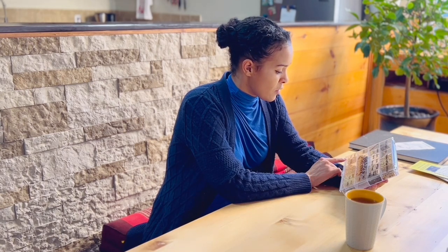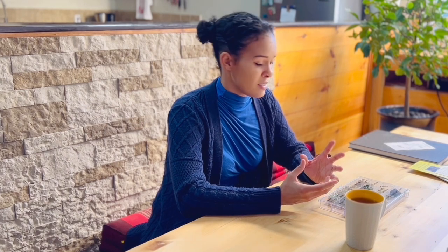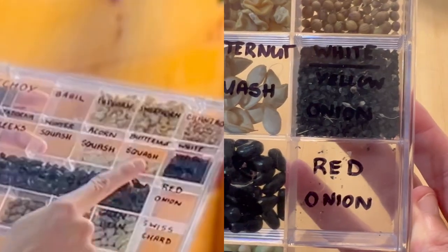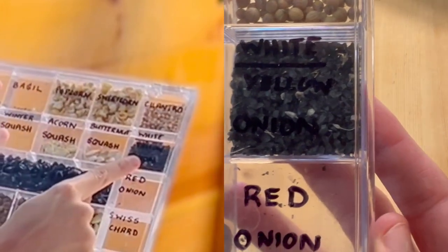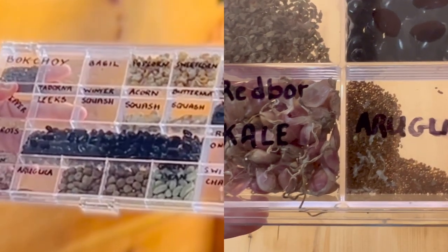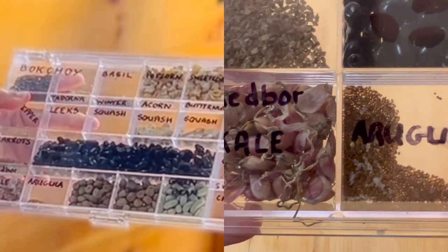I also have some garlic seeds. Typically you grow garlic from bulbs, but they do actually seed. The flowering head looks pretty similar to an onion head, but the seeds that are produced from it are a bit larger. So these are our onion seeds and these — it says red boar kale, but they're not — these are the garlic seeds. And as you can see, they're much larger.